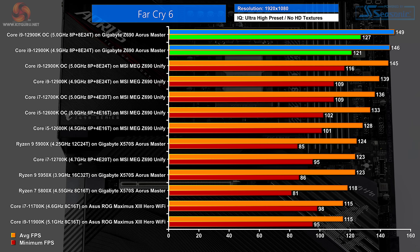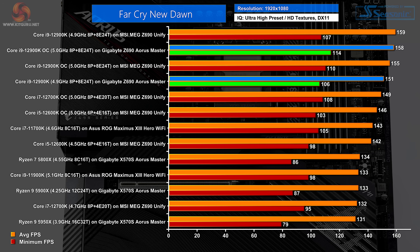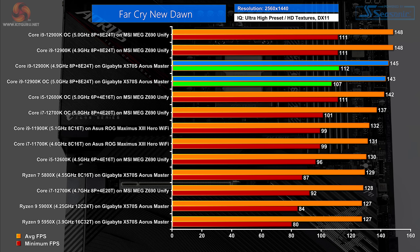Moving on to games: in Far Cry 6, Gigabyte is at the top of the charts at both 1080p and 1440p. In Far Cry New Dawn it's close — the MSI beats Gigabyte, but the scores are very similar. However, the gaming performance at both resolutions is excellent.